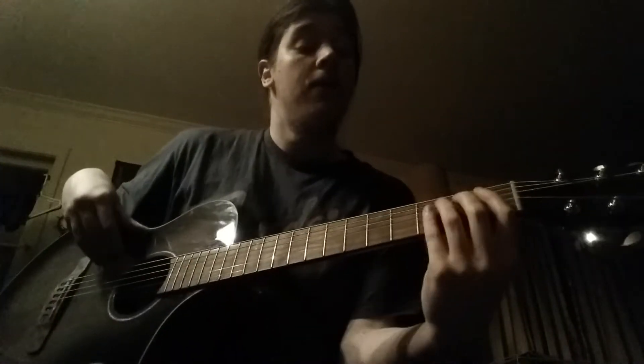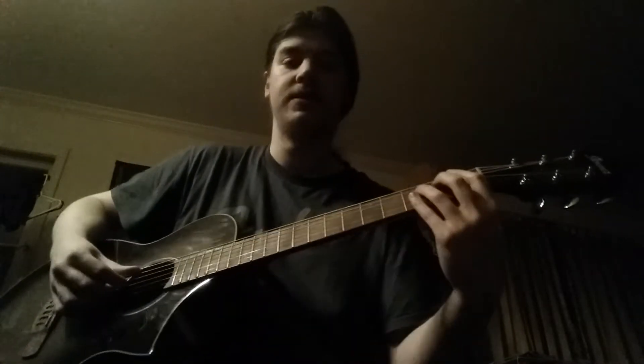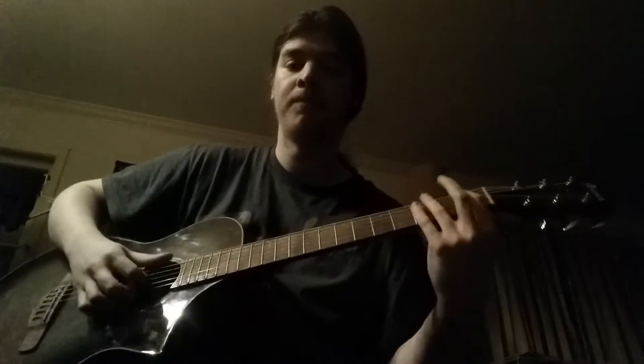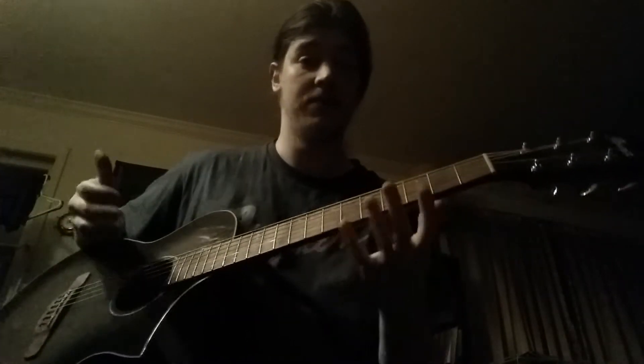Here I am with a lovely new acoustic-electric guitar that was provided to me by my mother as a birthday slash Christmas present. I already play guitar, but I don't have an acoustic guitar.